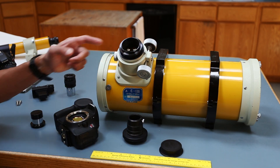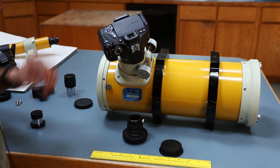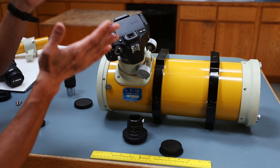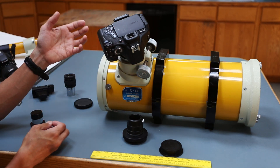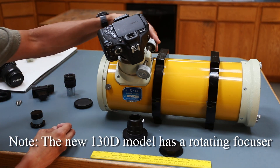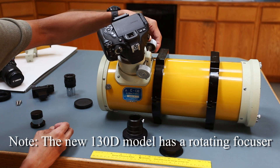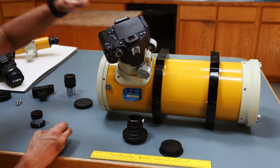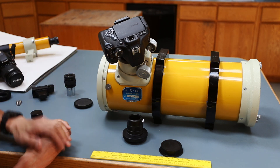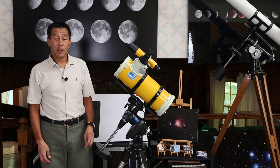The wide-mount adapter threads in here, and you can take pictures this way. However, you cannot rotate this focuser — whatever orientation you set is what you're stuck with, which was frustrating. And you still don't have much focus travel. The actual focus position is almost all the way to the bottom, and you can barely find focus with a Canon camera in this configuration.